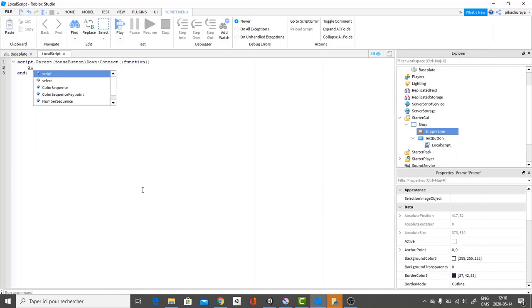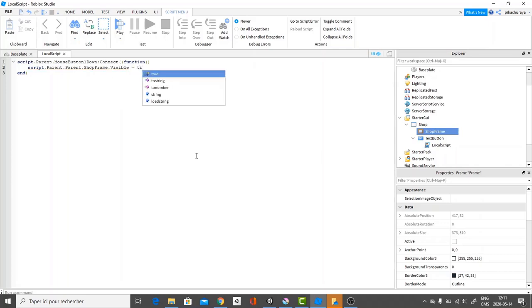What we're going to do after is we're going to say script.parent.parent — so we call the parent of the script, which is the text button, dot parent, which is going to be the shop GUI. Then we do dot ShopFrame dot visible equals true. So whenever we click the text button, we access the shop, then the ShopFrame, and set its visibility to true.